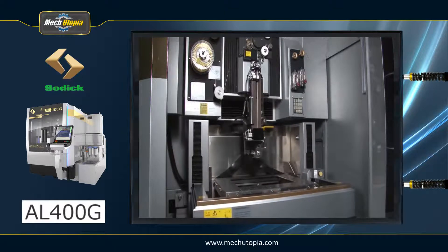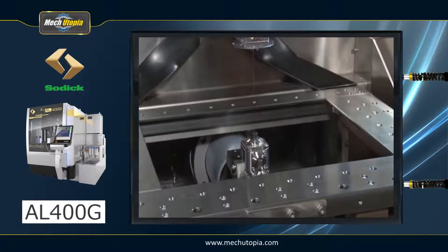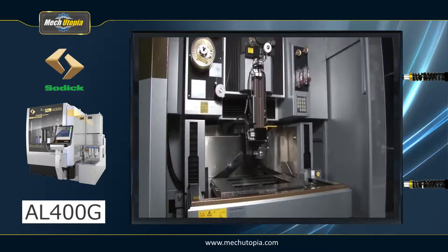The AL400G now has a new groove and step machining feature called step cut. When machining forms with quickly varying material thickness, such as step shapes, it allows cutting at the same speed as under conventional conditions while considerably enhancing accuracy and application range.